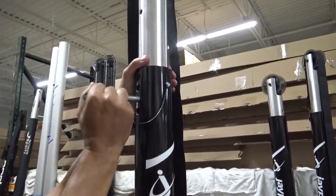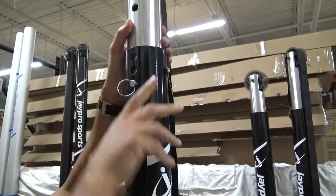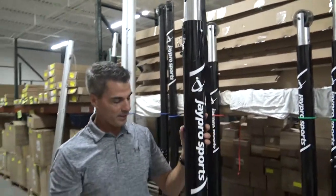So you simply pull the pin out and you can raise and lower the net height to men's, women's, junior men's, and junior women's net heights.